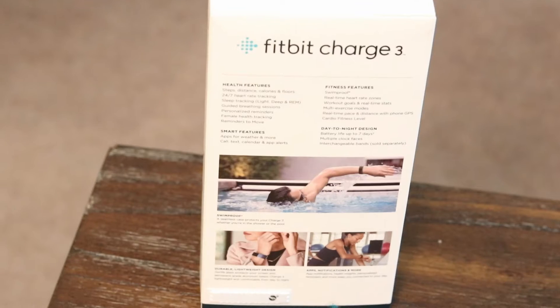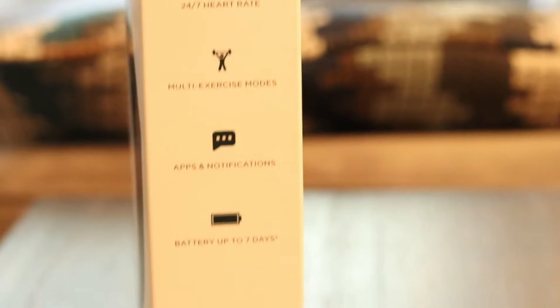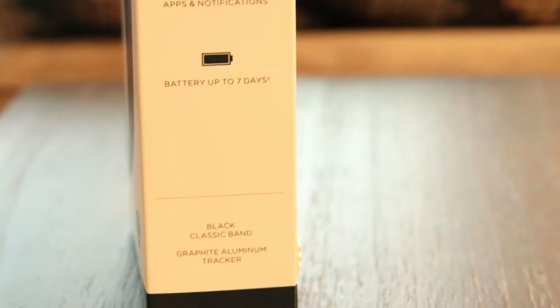It is swim proof — that's a great word instead of waterproof. It has 24/7 heart rate monitoring, multi-exercise modes, apps, and notifications. The best part is the battery lasts up to 7 days. I charged this once and it lasted six days, which is very good. My friends with an Apple Watch are charging it daily, but not for Fitbit.